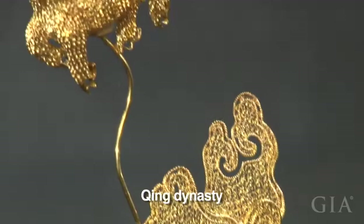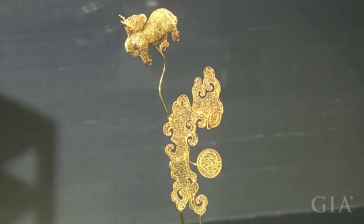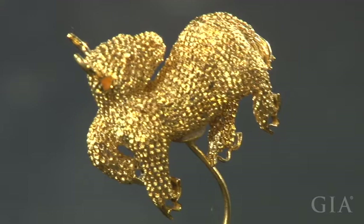This woman's hair ornament is a replica of a Qing dynasty piece. On top is a little bowl looking backwards, and below it are clouds. A closer look reveals the detail of the eyes, ears, and muzzle of the bowl.